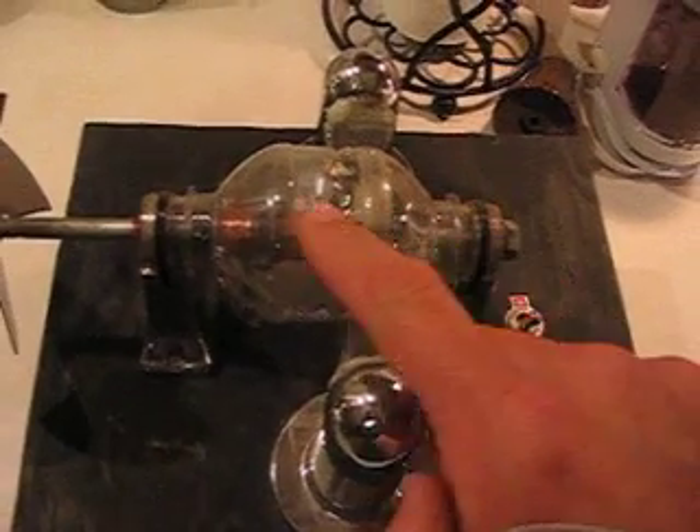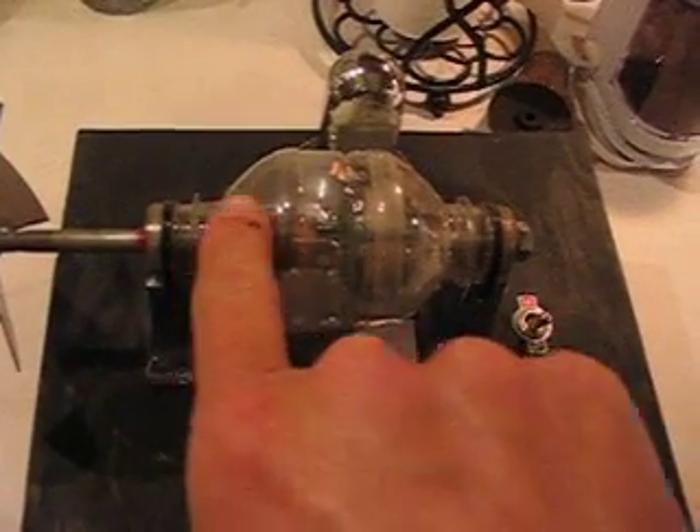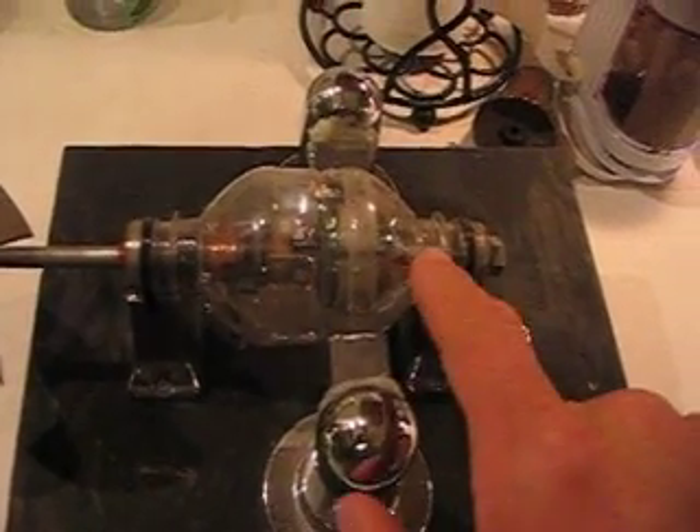This is a cut soda bottle — actually it's a water bottle. Both halves piece together. Would need the outside shell.